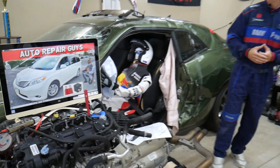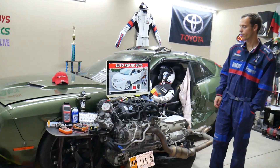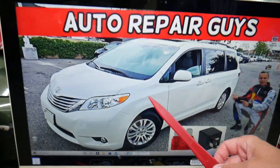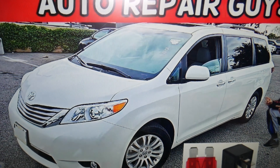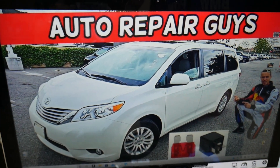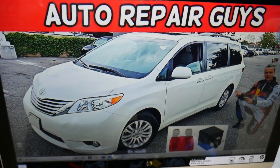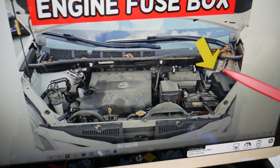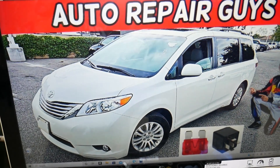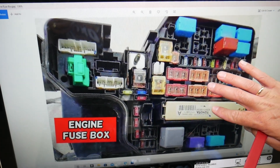Now let's go ahead and find the rear air conditioner fuse. We'll demonstrate on this 2012 Toyota Sienna. You have two different fuse boxes in that generation minivan, but we only need one — the one under the hood. Pop the hood open, and facing the engine on the right side, under this cover you have a fuse box. Open that cover and you will find the fuse box layout right here.